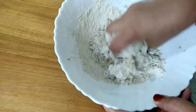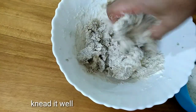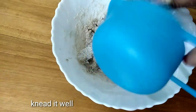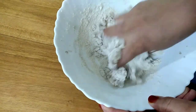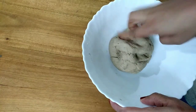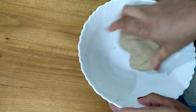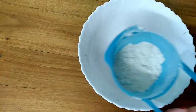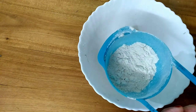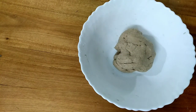Mix it in a small pot. Let's make a little bit of a pot. I have to make a pot. I will make a pot.